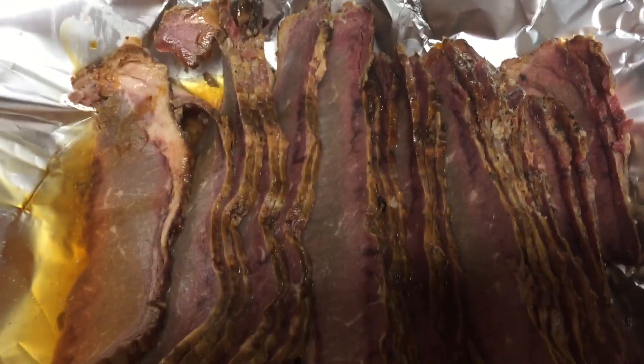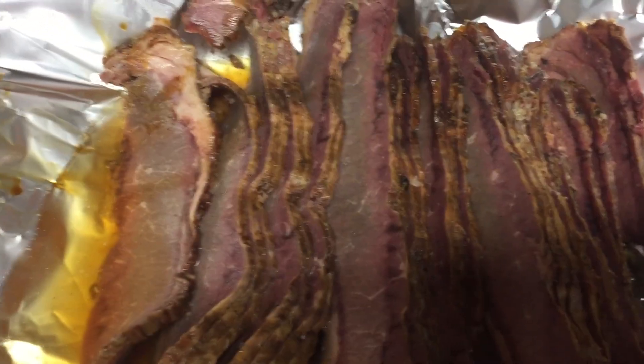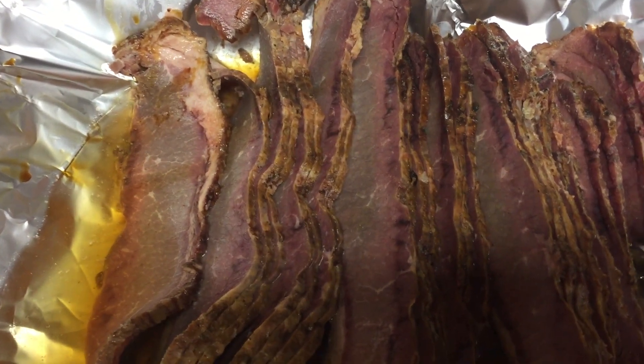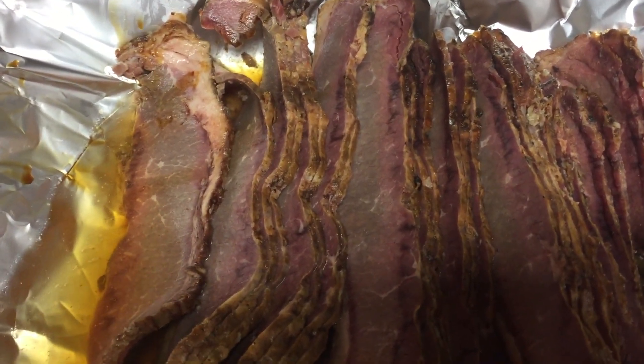That's all I do to it, and it comes out perfect. A lot of the catering events — wedding receptions, birthday parties — everybody has started going to Sam's and using this brisket.